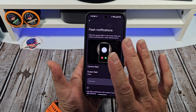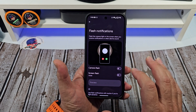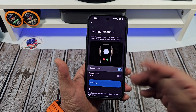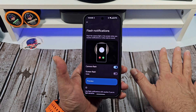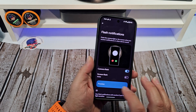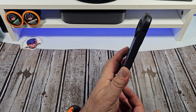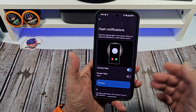Go ahead and tap on that. This is where the good stuff starts. So say you just want to do a camera flash — it's going to come in handy. Say you're always working somewhere and you leave your phone face down. Here's a little preview of what to expect. The flashlight will flash.